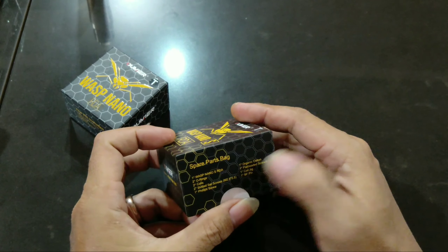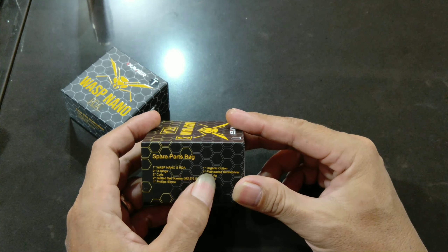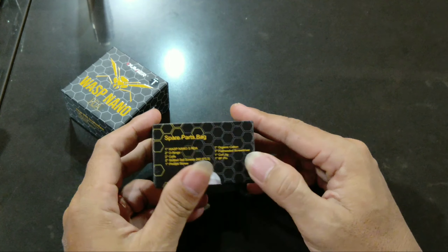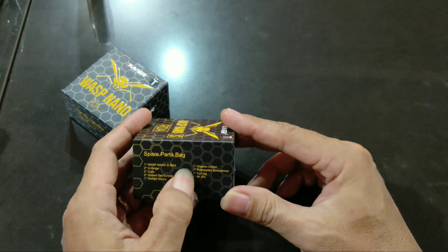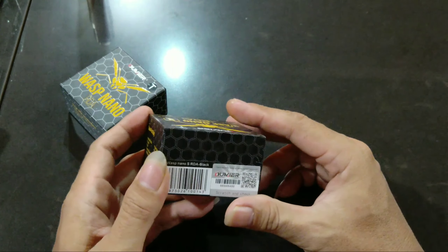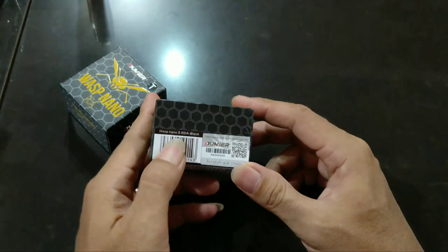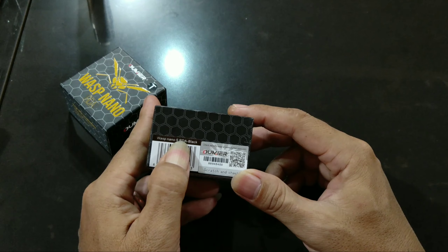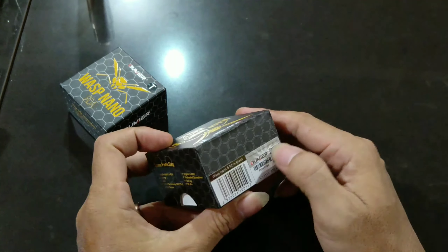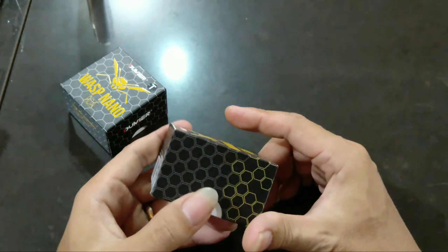Ada organic cotton di dalamnya — dikasih kapas. Platter screw. Satu buah coil jig — dapat coil jig-nya juga. Terus satu buah pin squon. Di sini ada barcode-nya dan jenis warnanya: Wax Nano S RDA Black, warna hitam. Keasliannya bisa kita lihat langsung di barcode-nya.